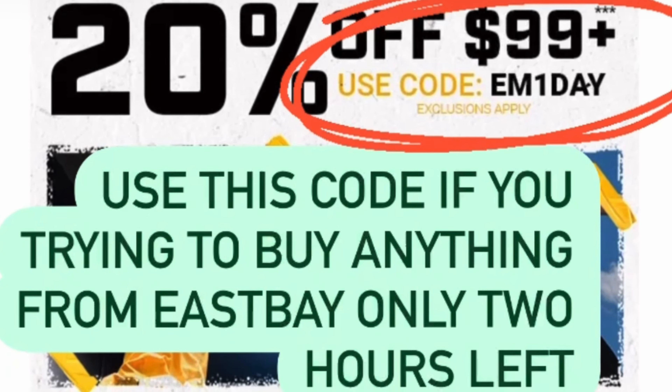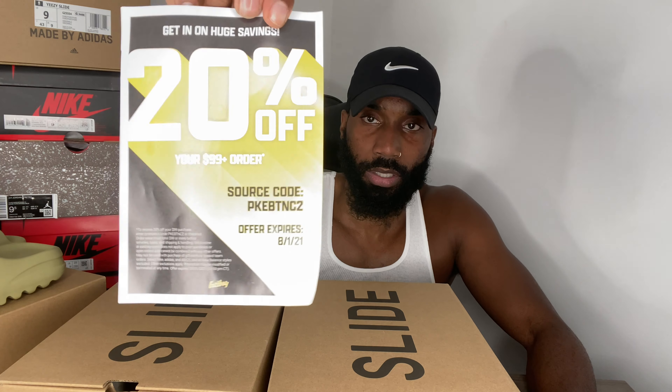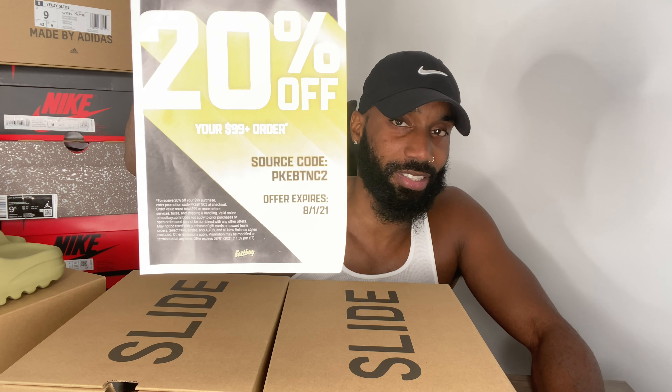Earlier today I dropped a promo code for East Bay — it was 20% off — and I dropped that on my Instagram. If you don't follow me on Instagram, you might want to at Y. Davis. I'm also going to be giving you guys a 20% off East Bay code right here on screen — this expires 8/1/21. Whoever uses it first gets it, so pause the video and write down this code.